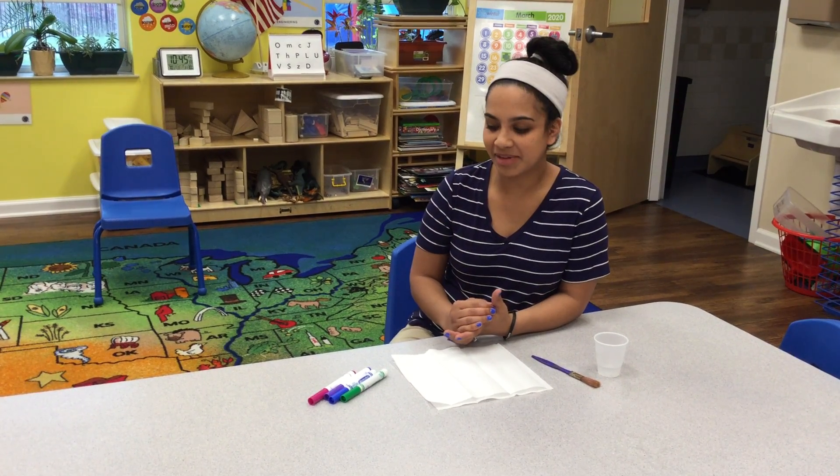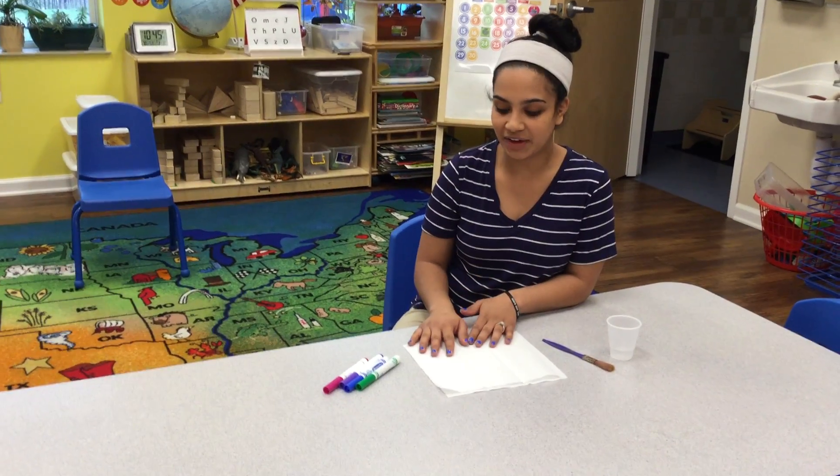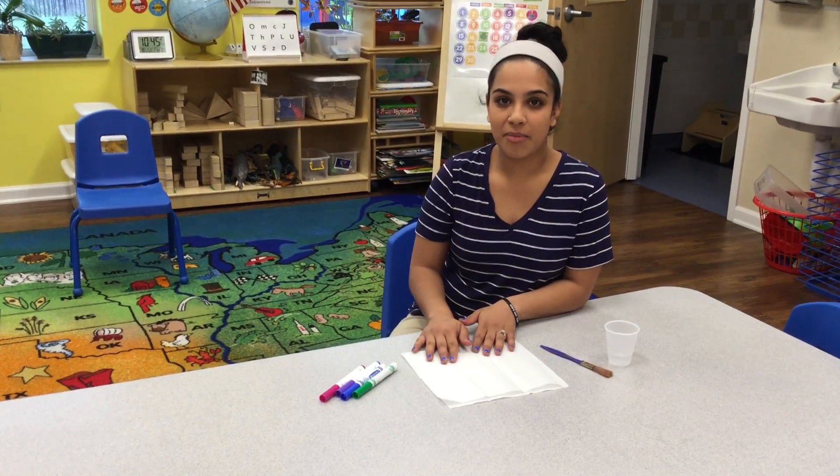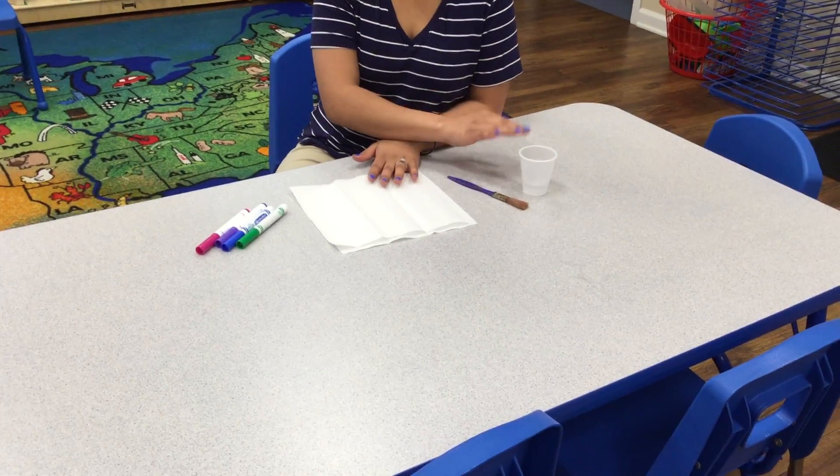Hey guys, it's Ms. Kelsey from The Toddler Room. Today I'm going to show you how to do a super easy process art activity. So if you want to follow along at home, what you're going to need are markers, paper towels, a paintbrush, and some water.